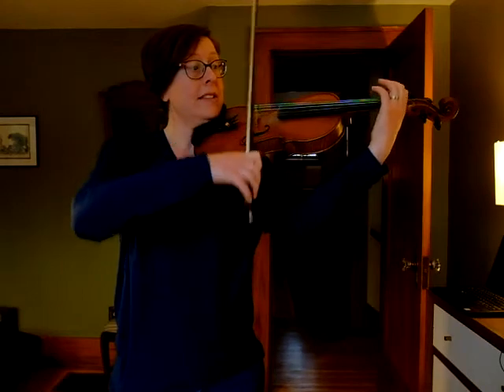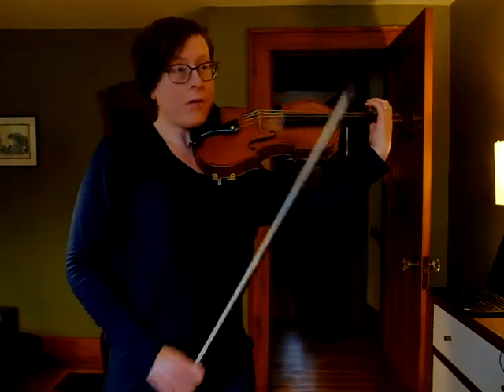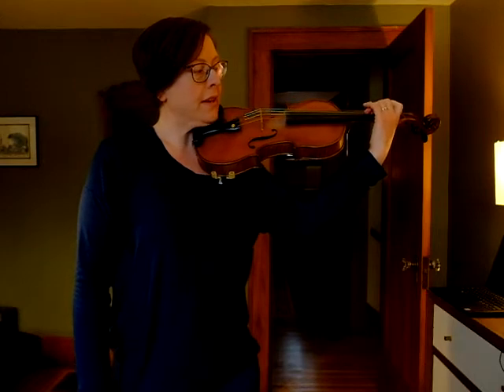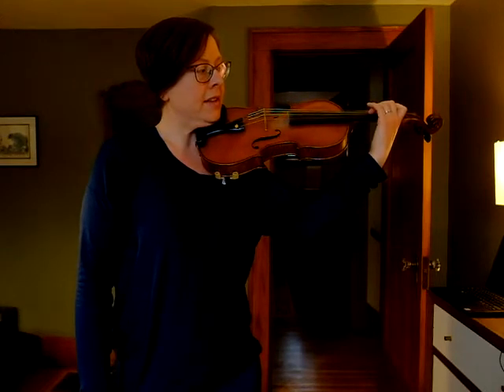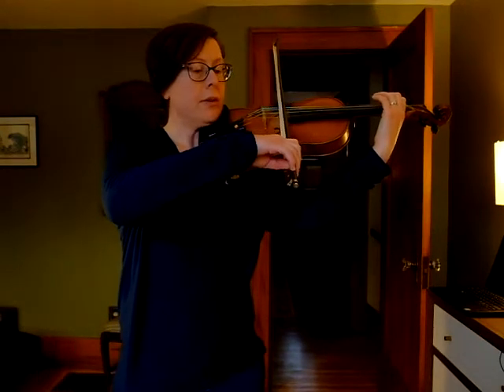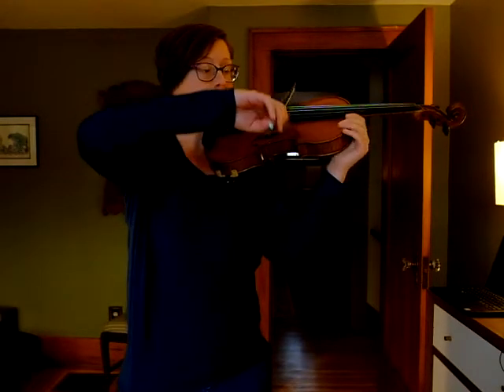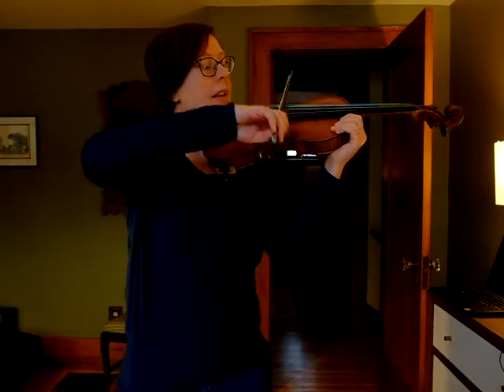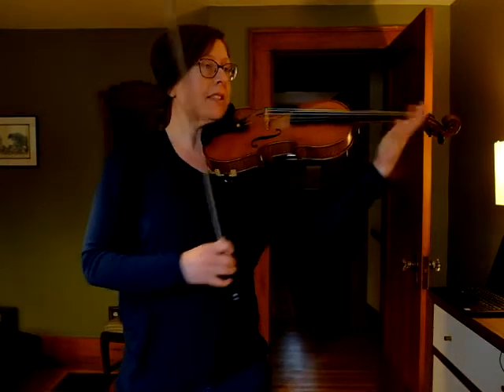A couple things you'll notice: my elbow has to come around a little bit to reach that. So if my fingers are normally chilling out on my D string like this, I have to swing my elbow around. Also, my bow arm goes up quite a bit — you can see that it goes up to reach my G string and then it goes down again to do the D. So let's practice that string crossing.